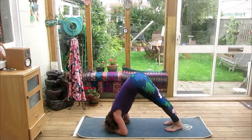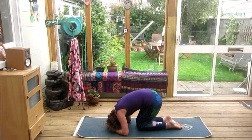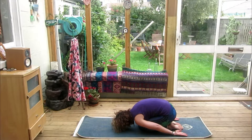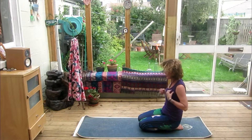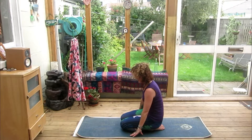Lengthen through the spine, inhale, exhale — push down into the heels. Inhale, exhale, drop to the knees. Bring the hands all the way back behind you, lower the forehead to the floor. Draw the navel in, come all the way up to sitting, and once again we're going to move into hero's pose.